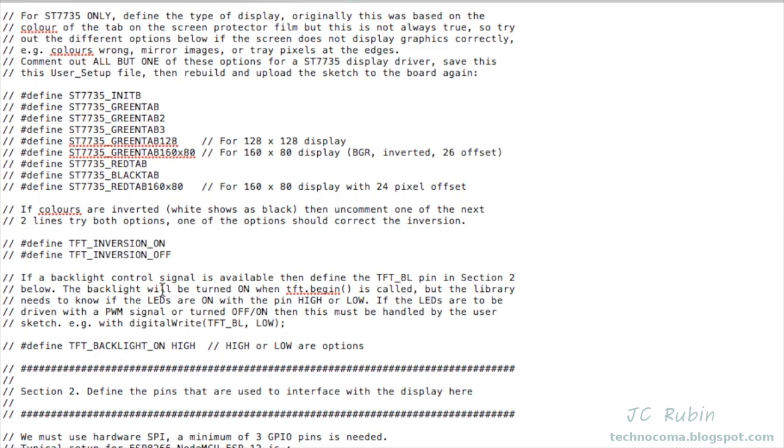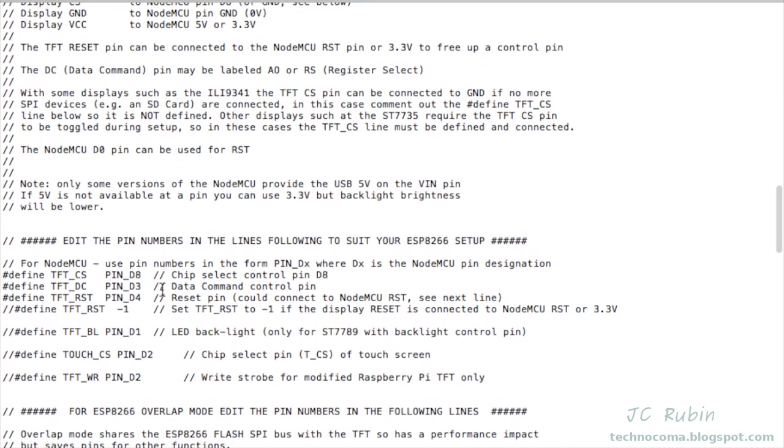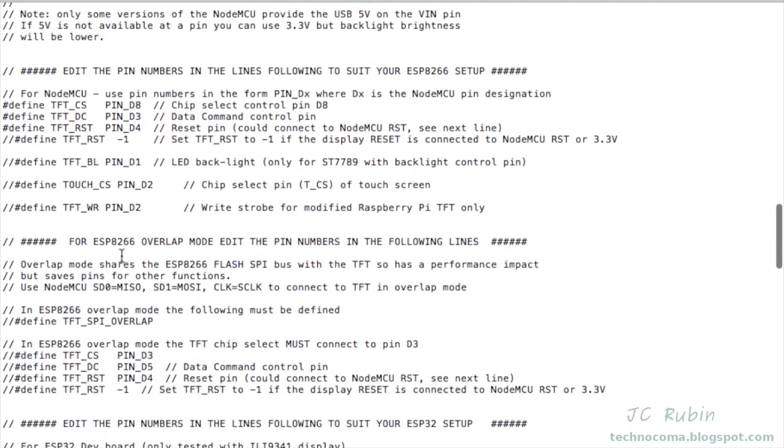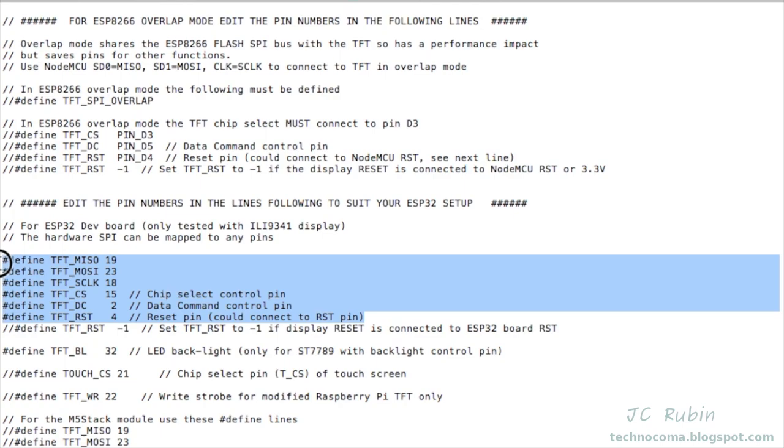The next part was for the ST7735 so I skipped over it and went right to Section 2. Scrolling past the initial commentary, the first thing we see is NodeMCU — not using that — and then ESP8266 — not using that either. Finally we make our way to ESP32, and we can see all the pins that were set up physically on the board earlier. Reset also has the option of being tied to the board reset instead of a dedicated pin — I elected not to do that.